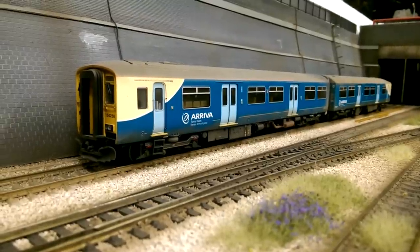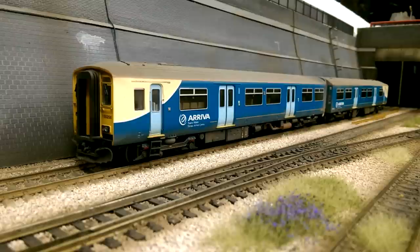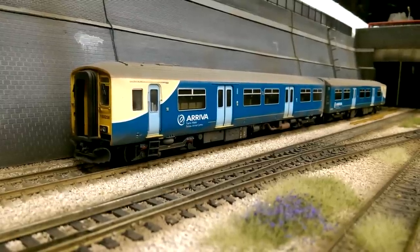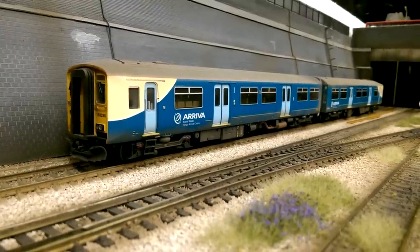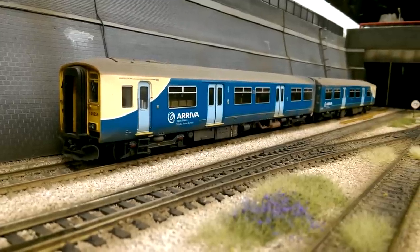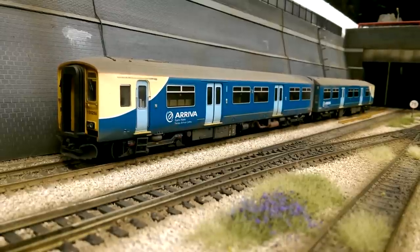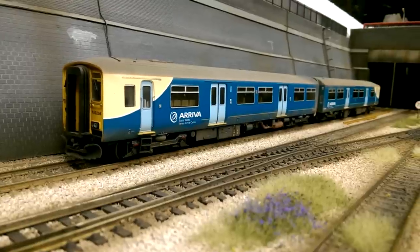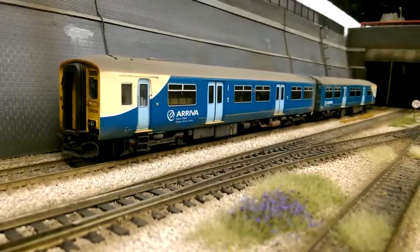Next up is another Bachmann Class 150 in Arriva Trains livery, and this is my favourite Class 150 purely because of the livery. I like the way the livery has been put onto this 150. This one has been weathered by myself with a medium level grime in all the right places, and it looks just right - very prototypical of how I'd see the 150s on the real railway. For that reason this has to be my favourite 150. This is the Bachmann Class 150 in Arriva Trains livery.